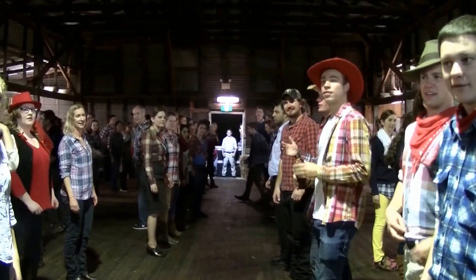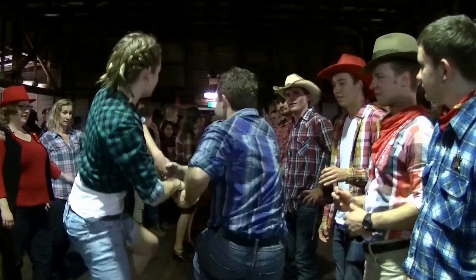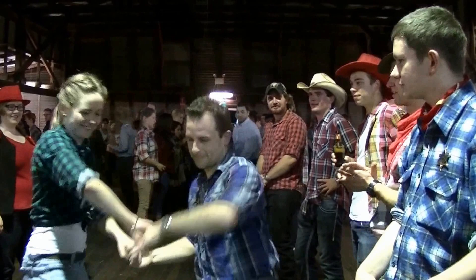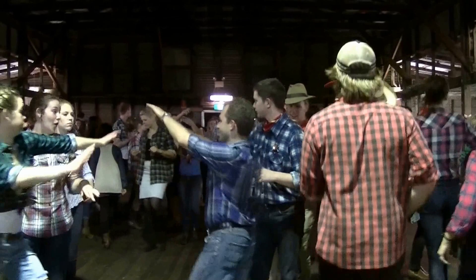Now the top couple in each set — that's the couple closest to the band — grab your partners with two hands and you're going to gallop down to the bottom of your set: two, three, four, five, six, seven, eight. Then hang on to your partners — don't let them go, they don't get away that easy — and gallop back up again. But when you come to the top you're going to turn out, away from your partner. Everybody else is going to face the band and follow this lead couple who are going to walk down behind the lines of people — it's called cast off. So everybody follow them down. The first couple will make an arch at the bottom and everybody else comes through the arch.